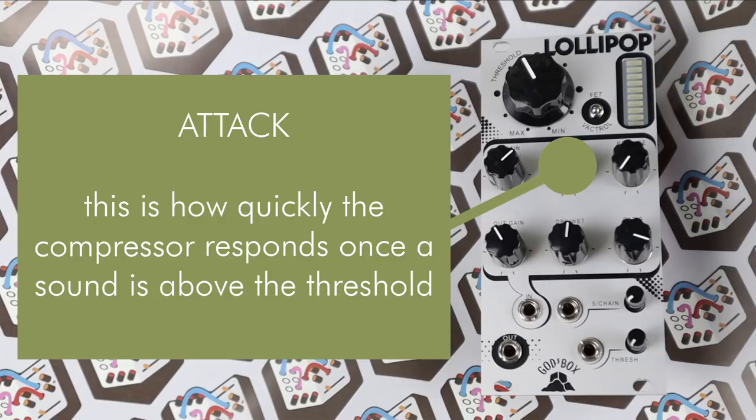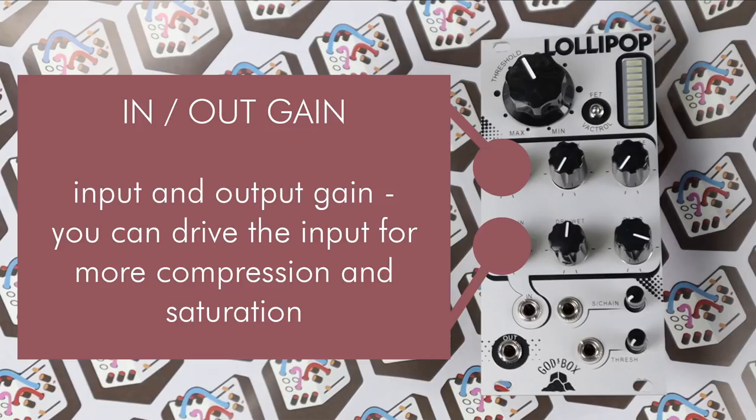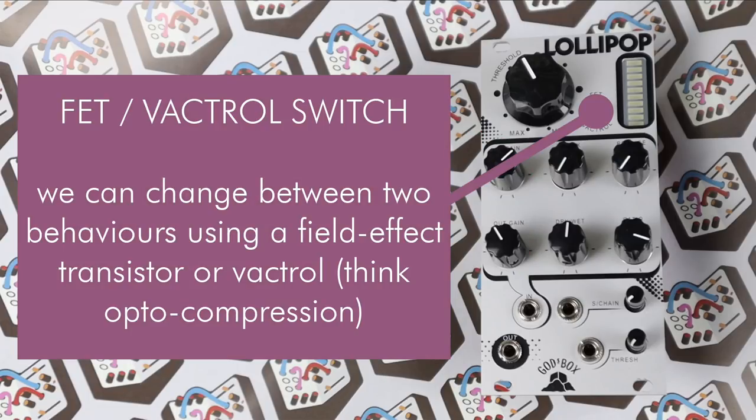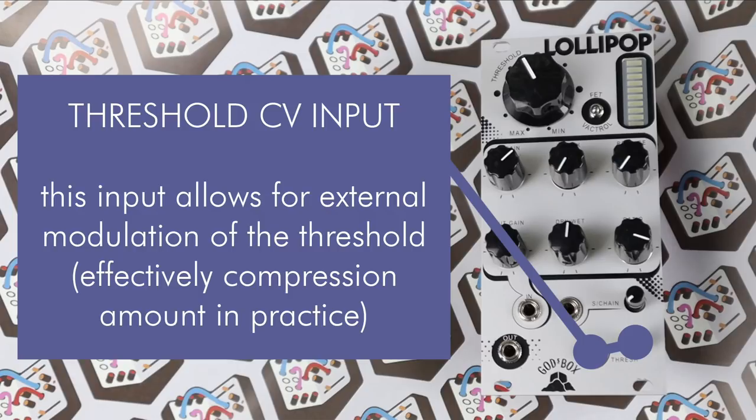The attack is how quickly that compression occurs. A sound has passed the threshold and it's going to reduce the gain depending on that ratio. The attack is how quick that happens, from very quick and snappy couple of milliseconds, up to longer times that let more of the sound through before the compression reacts. The release time is then how quickly, once the sound's not above that threshold, it releases that gain reduction. So with high attack and release times, you can have a lot of the initial sound come through, a lot of gain reduction, and then a slow release back up to normal volume, or super snappy, fast, responsive compression as well.